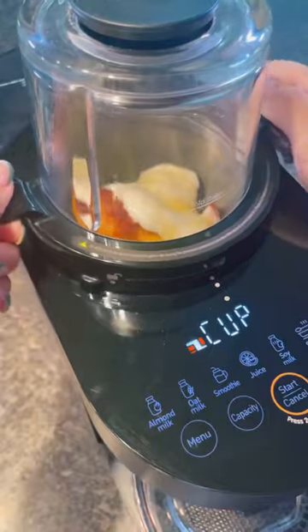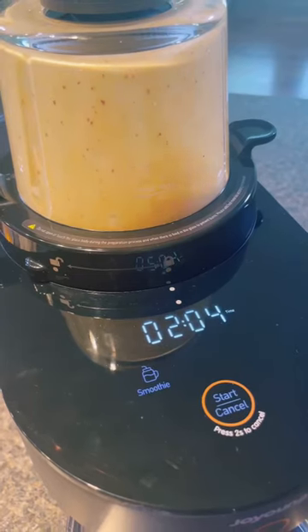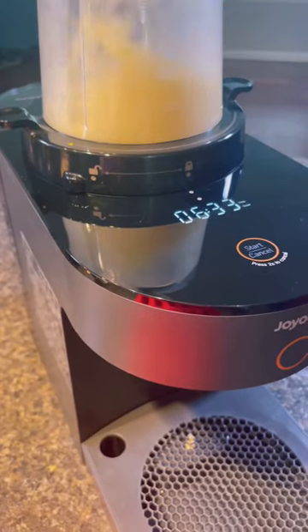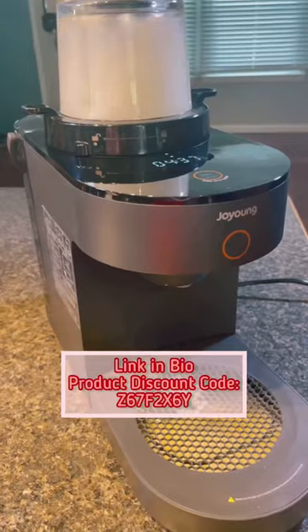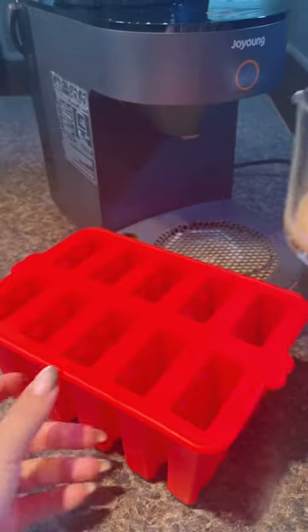All you need to do to make these is add everything into a blender, and today I'm using my blender by Joe Young. It not only blends everything till smooth, but it also self-cleans. After each use it goes through a cleaning cycle, cleans the blending chamber at least three times, and heats up to kill off all the bacteria. When it's done cleaning, the tray will need to be emptied and then it's ready for the next use.